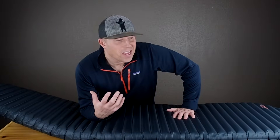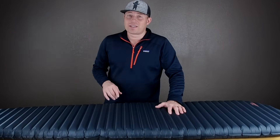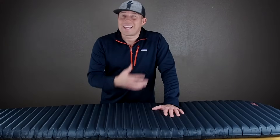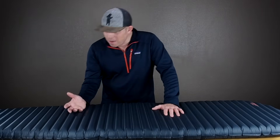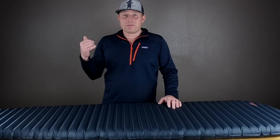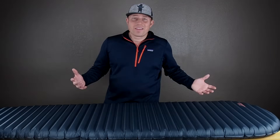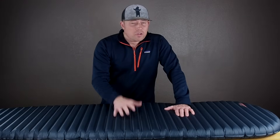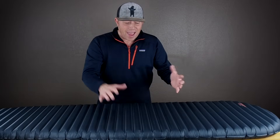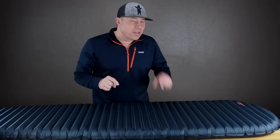This is a huge selling point for the Therm-a-Rest Uberlite. I know so many hikers that don't even entertain bringing the X-Lite or the X-Therm on the trail because they can't stand that sound — they're light sleepers. I've met a lot of hikers that got woken up throughout the night because of their neighbors tossing and turning on their X-Lite. So: 8.7 ounces, R-Value 2.0, meets most conditions most hikers need, and you don't get that crinkling sound. Therm-a-Rest, you may have just outdone yourself on this one.